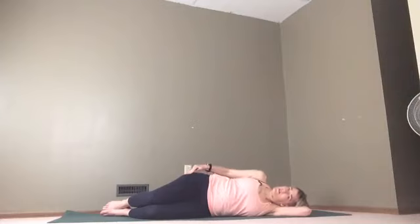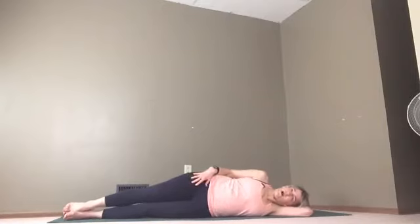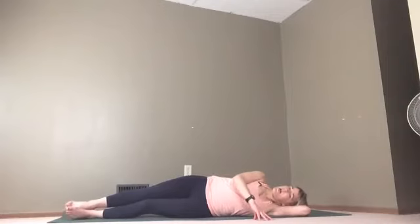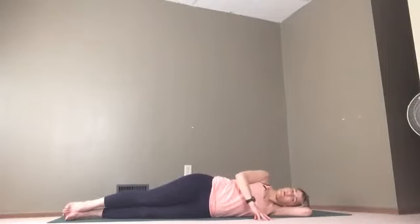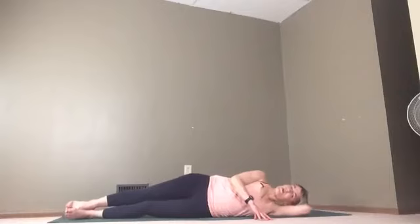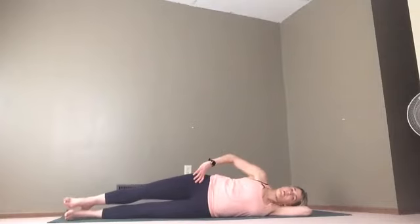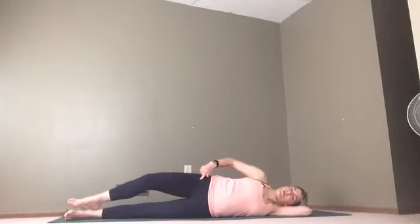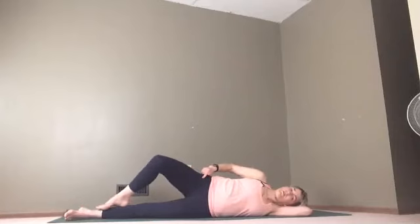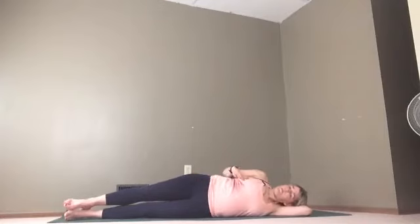Here we are on our sides, feeling the greater trochanter on our hip. Straighten your legs out and rock back and forth to find the middle point — you're not far forward, not far back, not on your butt cheek, you're right on your side. Then I'd like you to think about rolling or rotating your leg bone, starting to bring your foot up onto your shin like this.